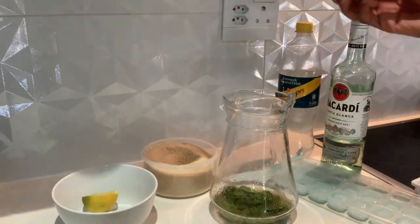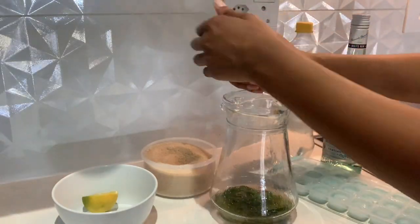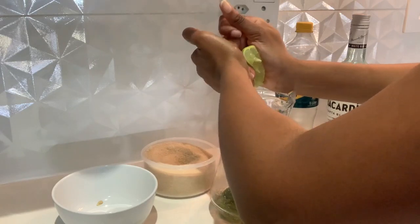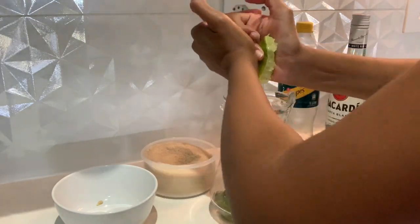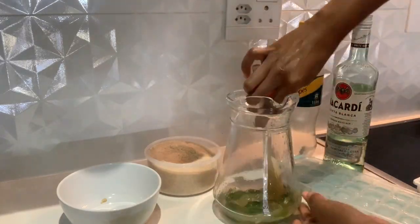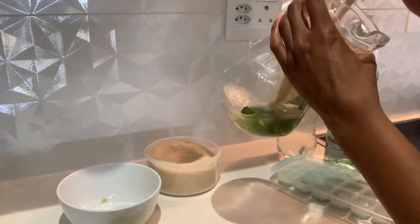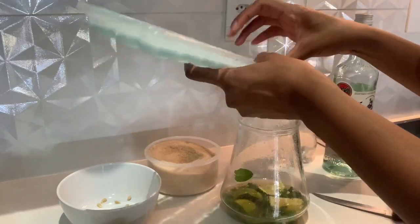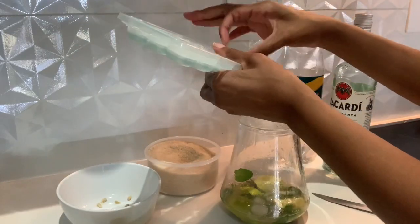Squeeze in some lemon juice so it has that sour taste we all want, and also squeeze in some lime juice. I didn't mind the seeds falling in since it's a jug, but you can de-seed it if you want. Stir up the mixture — I started crushing the mint again because it wasn't as minty as I wanted, but try not to crush it too much or it'll make your drink a bit bitter. Pop in your lemon and lime wedges and add lots and lots of ice.